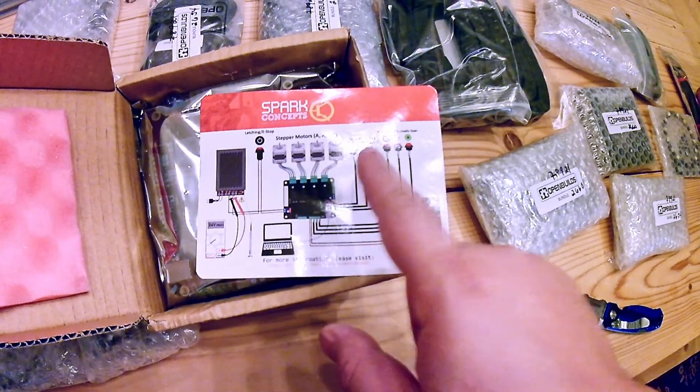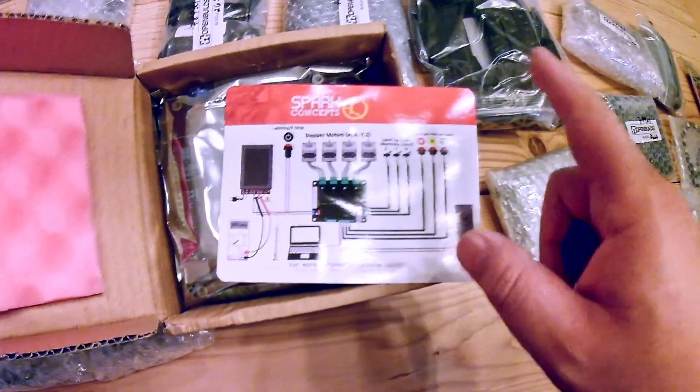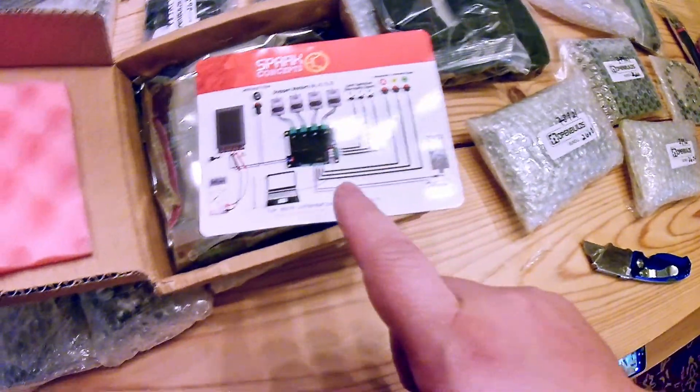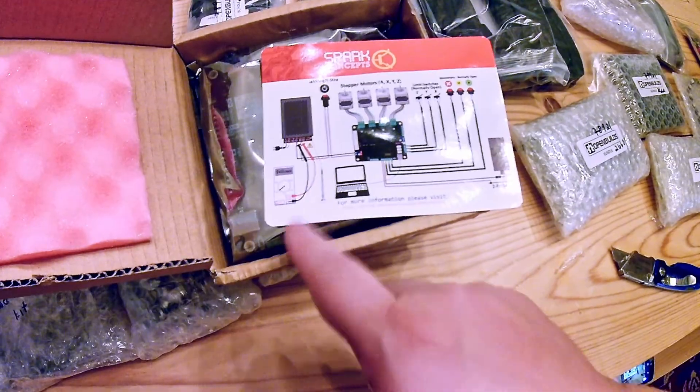Hopefully we'll have enough to set up our limit switches and our start, go, and pause buttons. I think I have a cheap Z probe I bought off Amazon, so we'll get to that when we get to that.